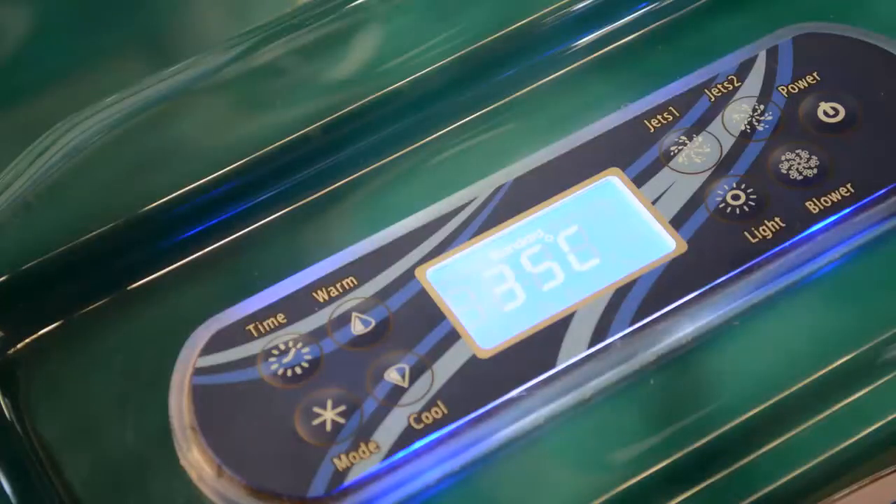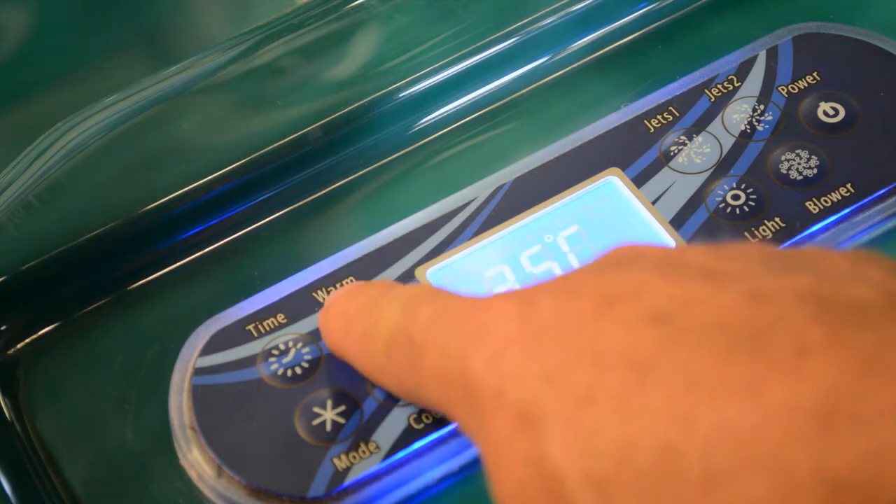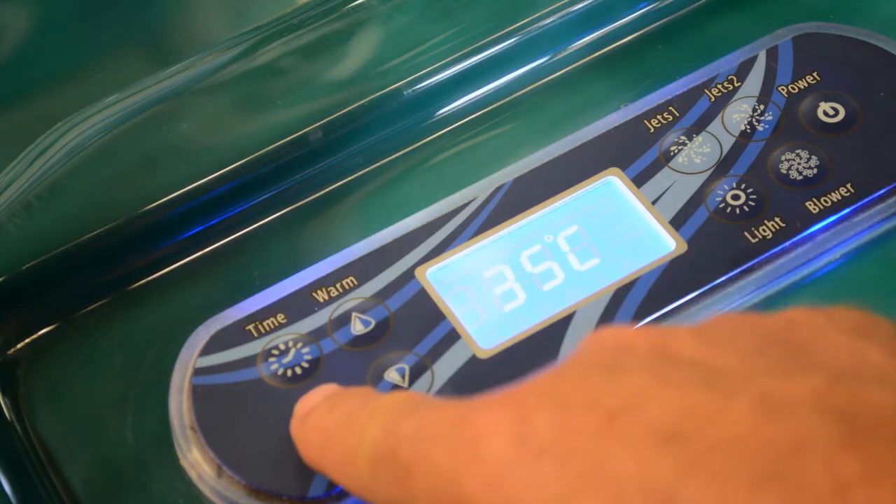The mode button will allow you to choose various modes. To move between modes, use the warm or cool buttons. Then press the mode button again to set that mode.